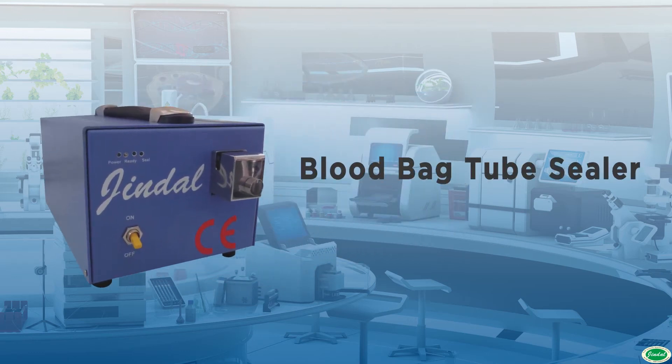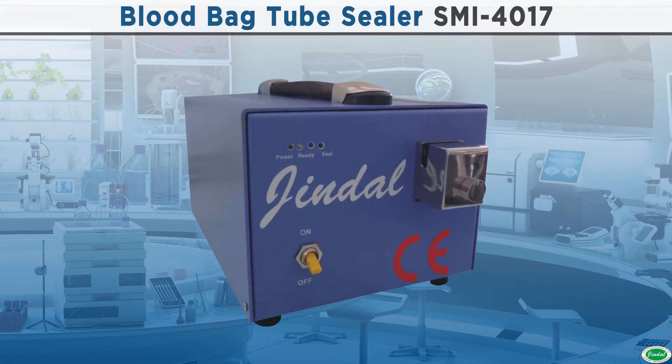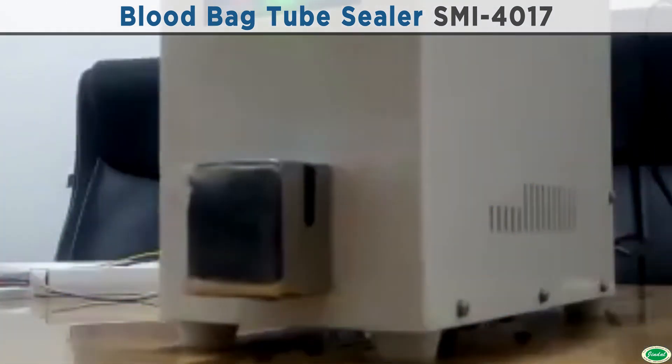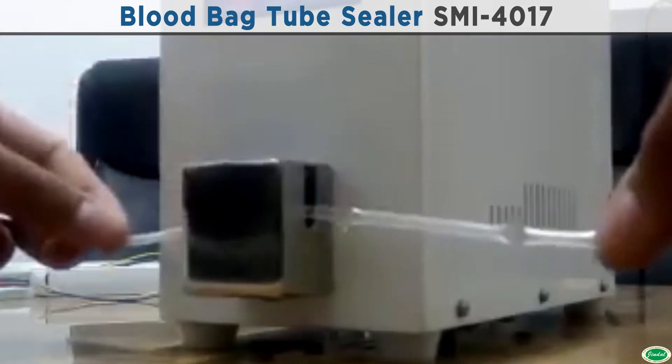Jindal Blood Bag Tube Sealer is a compact machine to seal the blood bag pilot tube by radio frequency sealing system. No hemolysis of blood in the pilot tube, because radio frequency sealing seals the tube without damaging the blood cells inside.